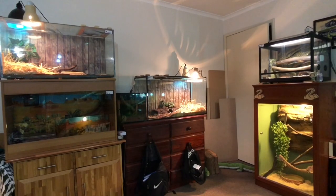G'day guys, Luke here. Welcome back to another video. Today's video is a Reptile Room update for March 2020.